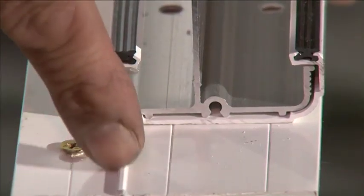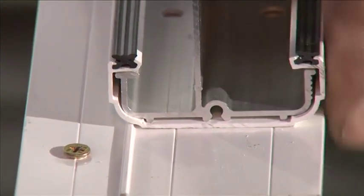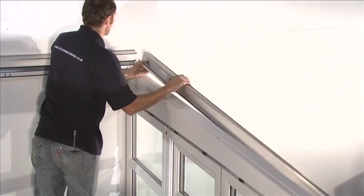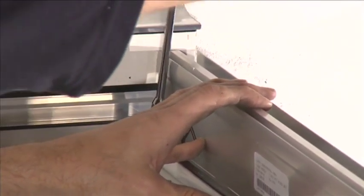The starter bar will sit against the upstand of the furring top cap. This helps locate the position of the starter bar correctly. Repeat for the other side of the roof.